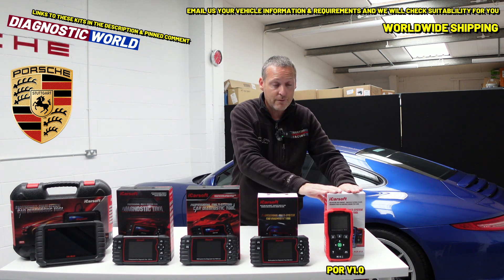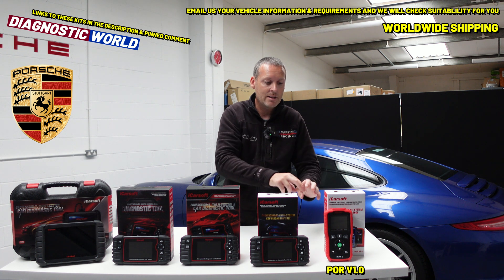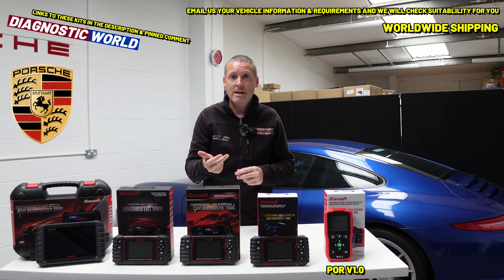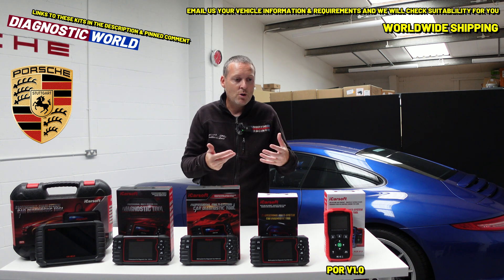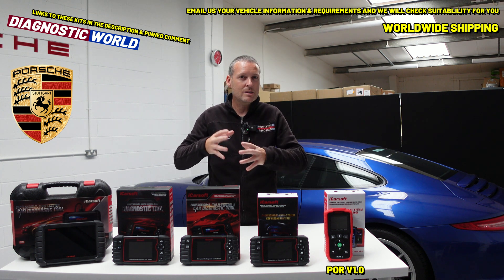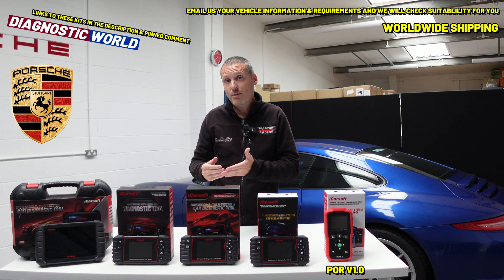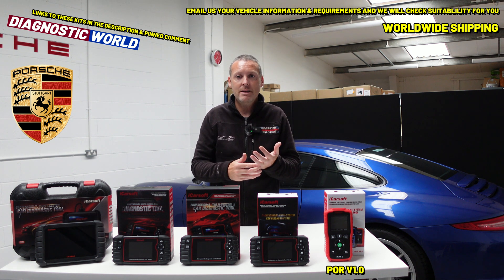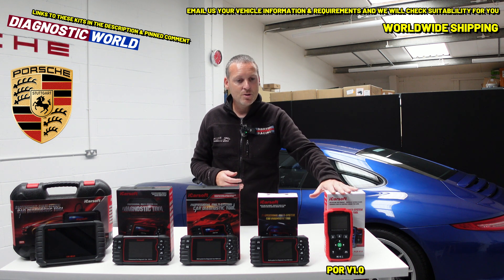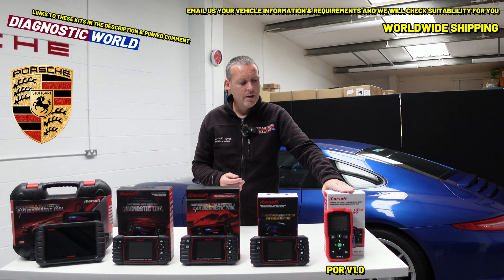We'll start with the iCarsoft POR version 1.0. This is the cheapest tool currently on the market at Diagnostic World at £99 — link in the description. This tool is good if you're looking to diagnose the main systems: your engine, airbags, ABS, PSM, transmission, power steering, air conditioning, or even the roof system if you've got a convertible. It also has the ability to cover the oil service reset function, so if you're getting a message saying oil service maintenance due, this will allow you to do that reset. It is limited to those functions, but if that's all you need, that's absolutely fine.